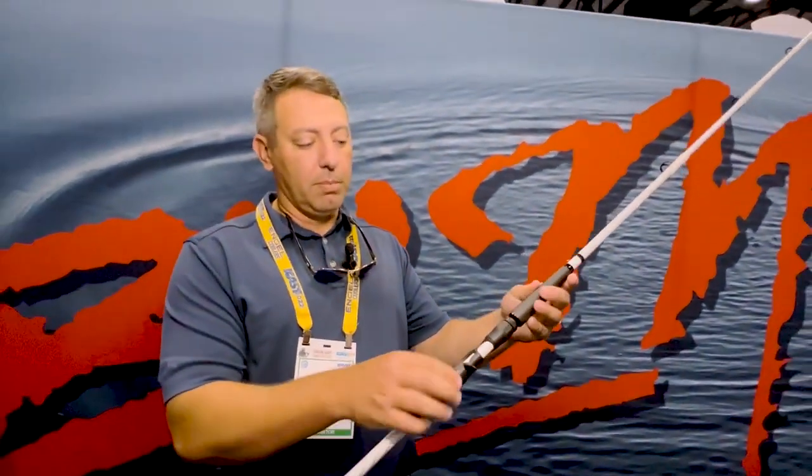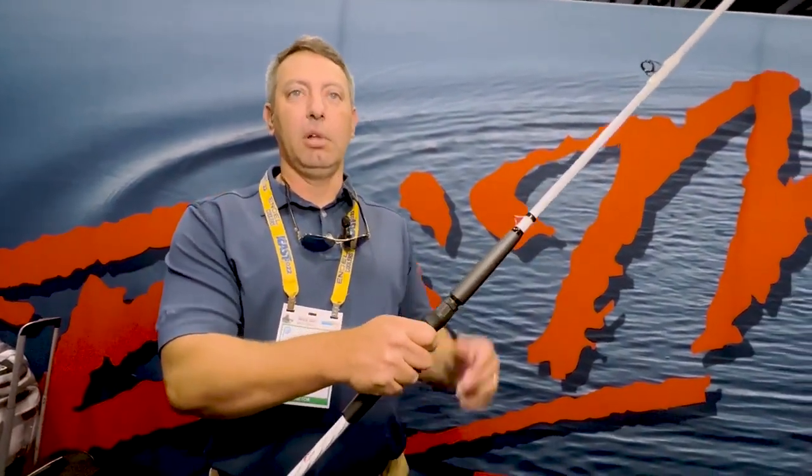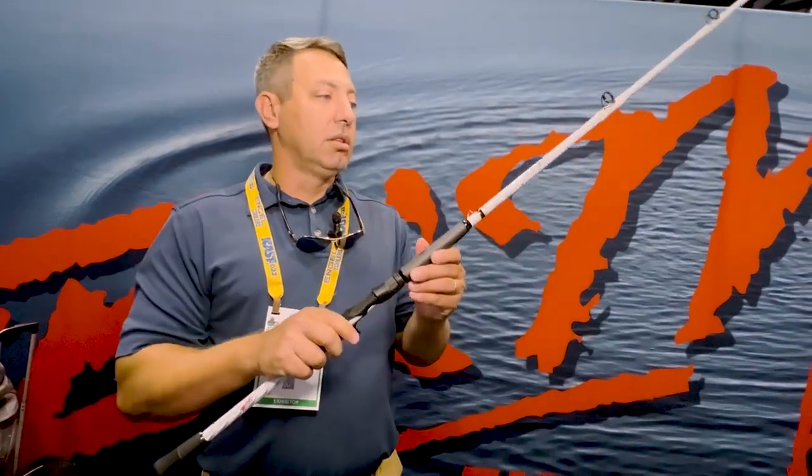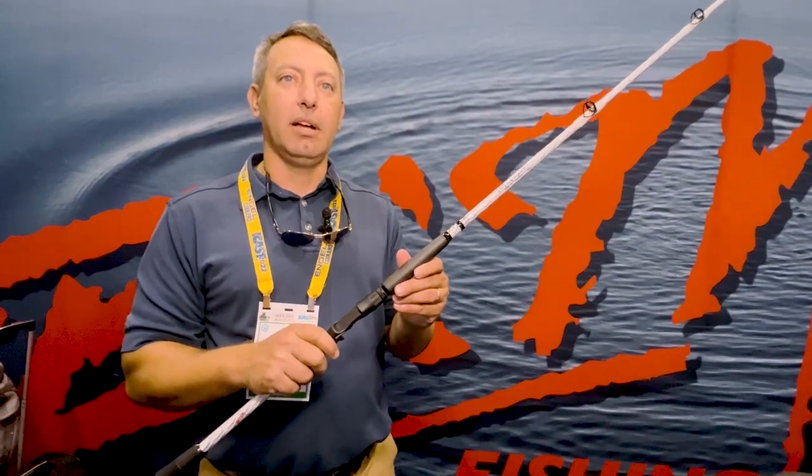Also, when you're bumping, you want to have sensitivity and feel that blank through the trigger there. That's going to put your hand right on the blank. These will be in stores starting in 2023. Please check them out. For more information, visit BNNPulse.com.